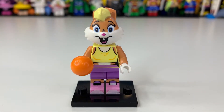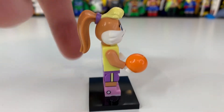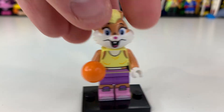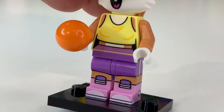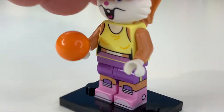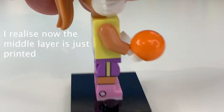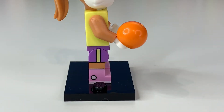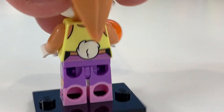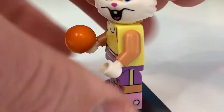Starting off with figure number one, Lola Bunny. She has a new head mold — the best way to feel for her in the packaging is that it goes up with a massive gap, making it really easy to tell. Her body printing looks pretty awesome, and she has really good leg printing with the boots, shorts, and leg part in the middle — that triple molding is really cool when they do it.